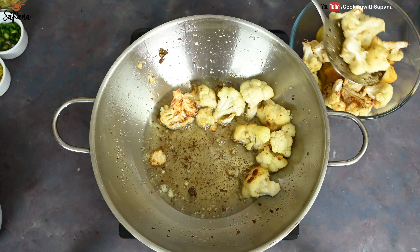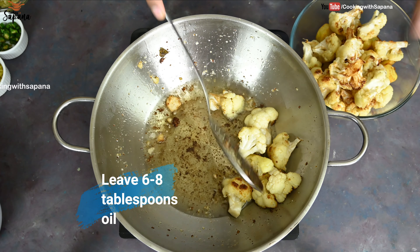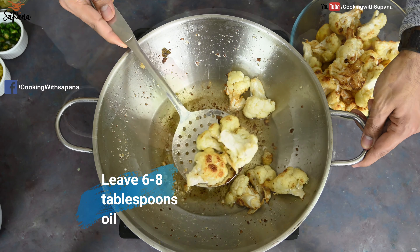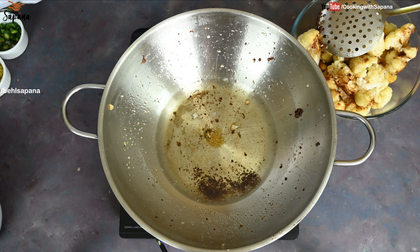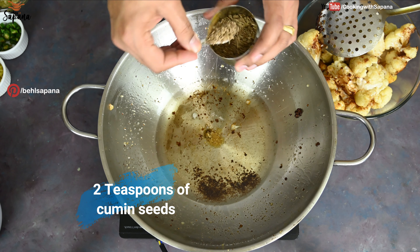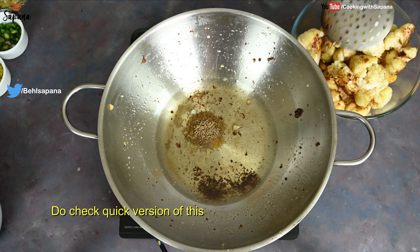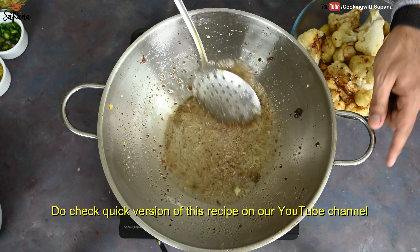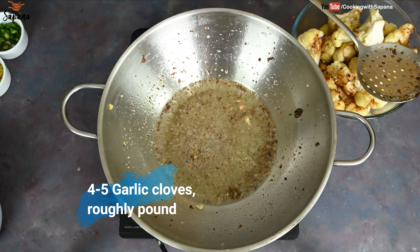Now we are going to use the same wok and we will leave nearly six to eight tablespoons of oil. We are going to add a pinch of asafoetida and two teaspoons of cumin seeds. We will let them splutter, then add four to five roughly pounded garlic cloves.